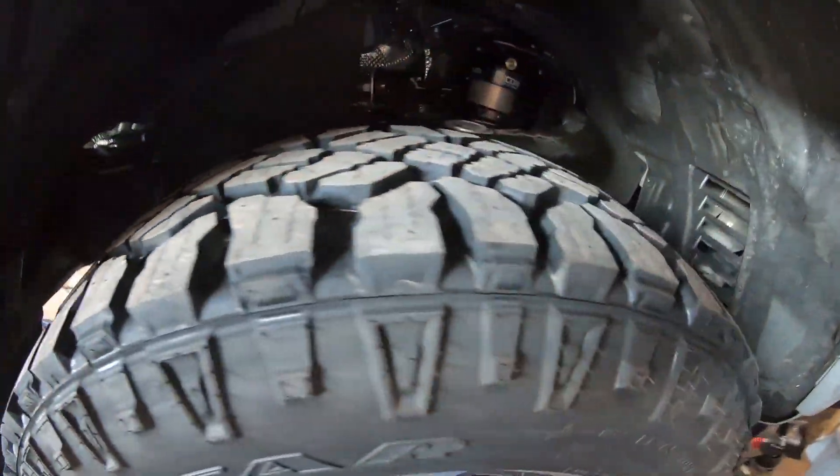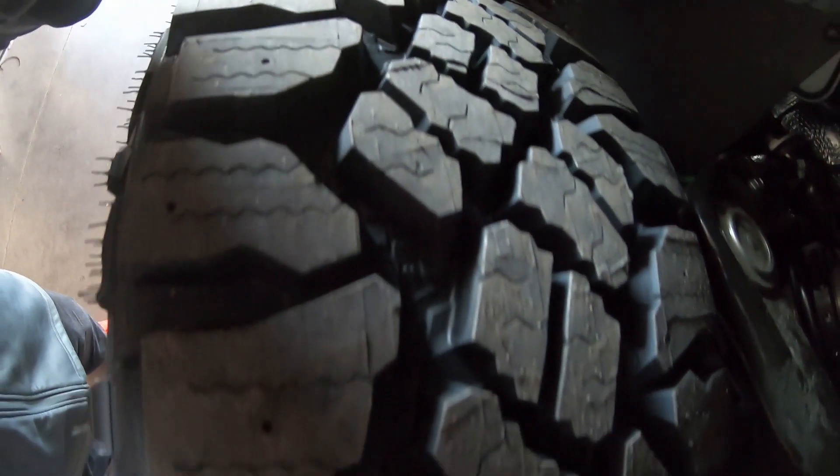We went with the Goodyear Wrangler DuraTrax — you can see those there — a much more aggressive AT tire. These are kind of the king of that RT tire market.